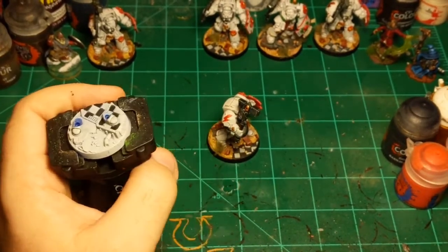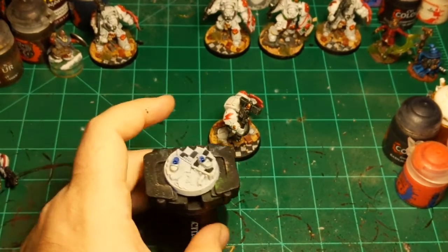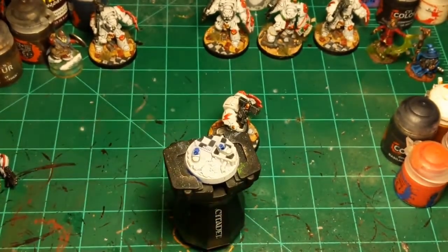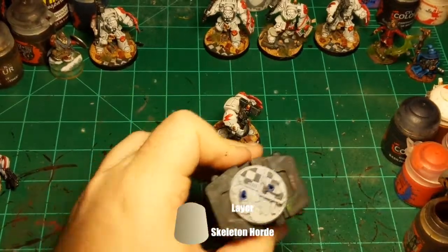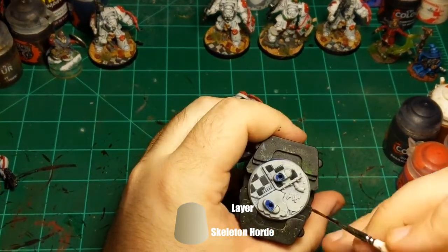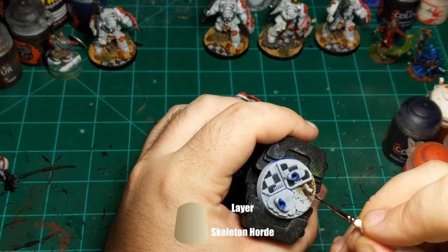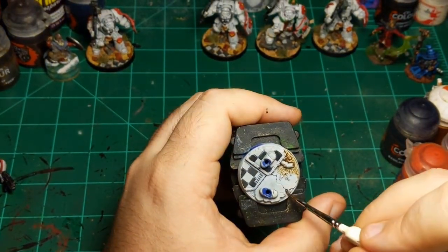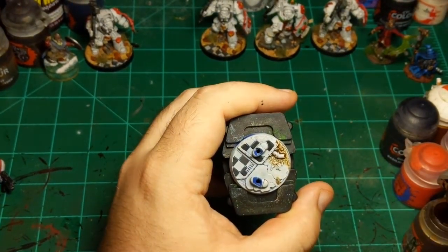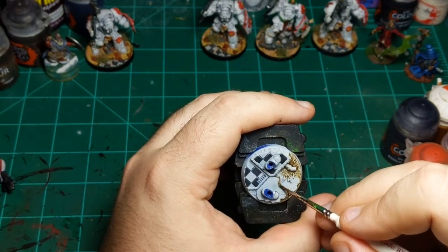Let's take a look at this base. I'll do Skeleton Horde on the dirt parts. This can get on other stuff — it's not a big deal because it's a base, so there's dirt probably all over everything. Making sure it gets all up in the cracks between things.